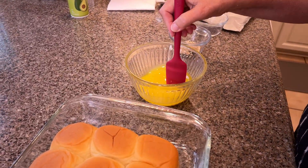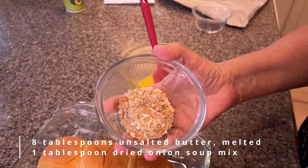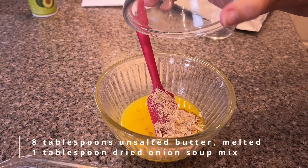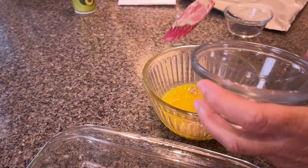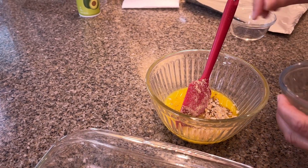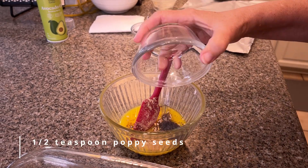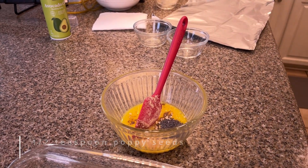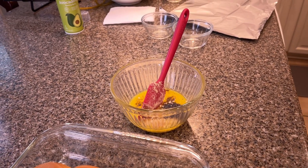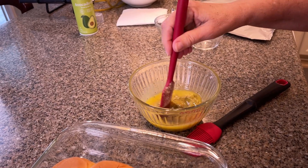This time I'm doing eight tablespoons of melted butter, adding our onion soup mix — make sure to get all of it — and poppy seeds. I'm going to get my brush and rush it on top. I'll stir it up and brush it all on.